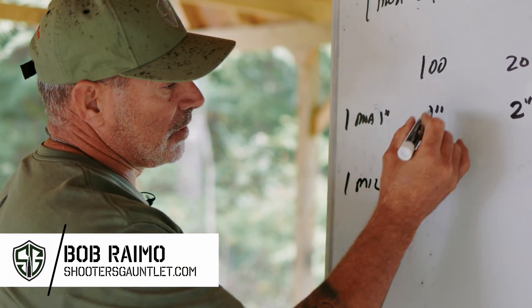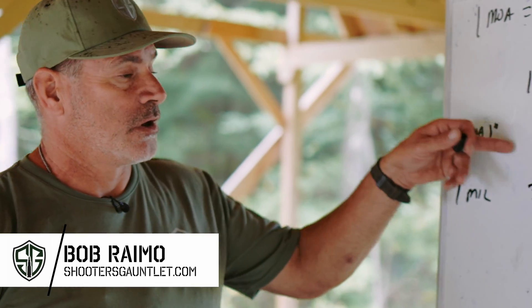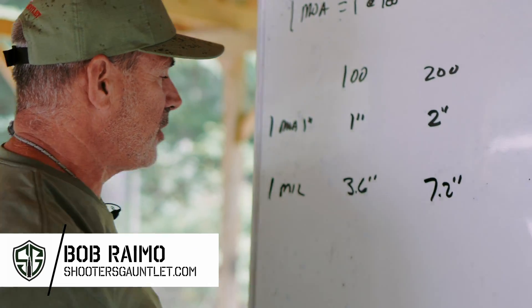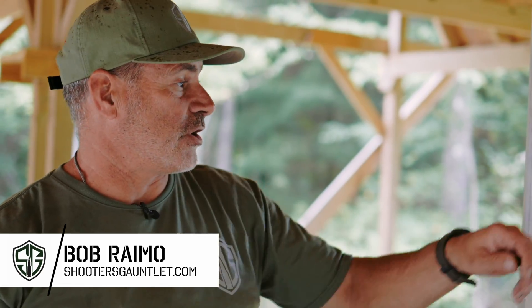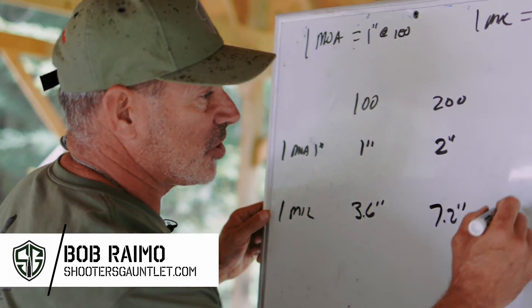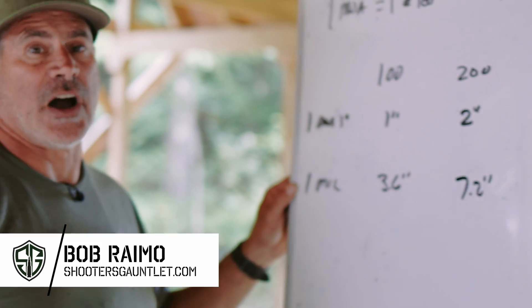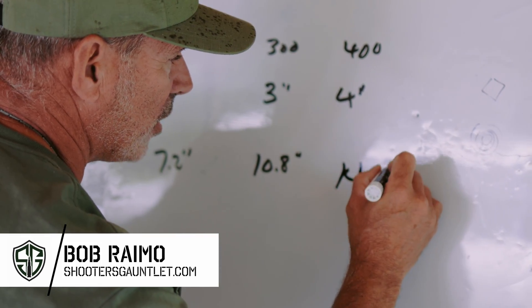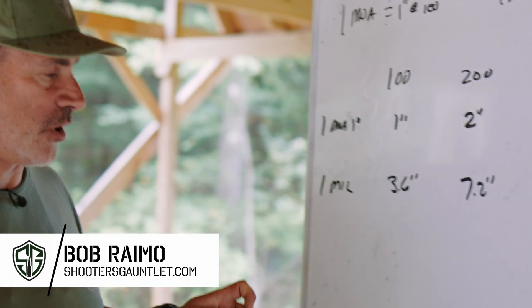Milliradian works the same exact way. One mil is equal to 3.6 inches at 100 yards. It's going to be twice that at 200 yards, so 7.2 inches. If I go out to 300 yards and I dial up one mil, it's going to be 10.8 inches high. And at 400 yards, it's just another 3.6 — 10.8 plus 3.6 gives us 14.4 inches high at 400 yards.